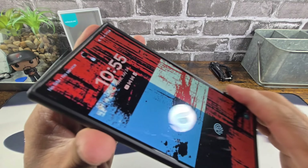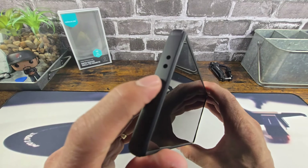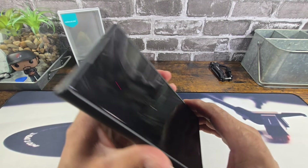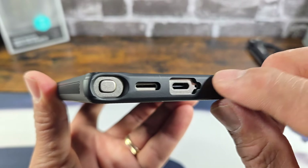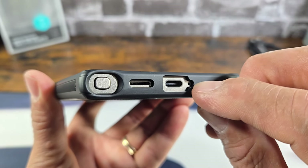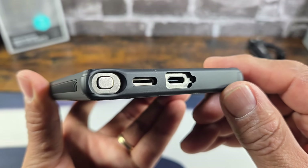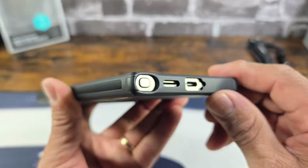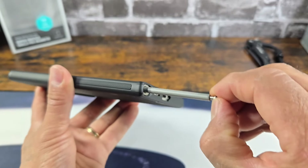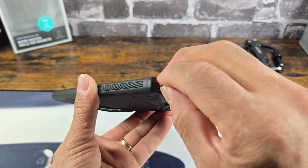The case itself: up top, you got a recessed area for the combo earpiece and speaker, and a couple of little cutouts up top for the two top mics. At the bottom, a huge cutout for the USB Type-C charging port, an extended cutout to expose the bottom mic, a cutout for the speaker grill, and a huge cutout to utilize the S-Pen.